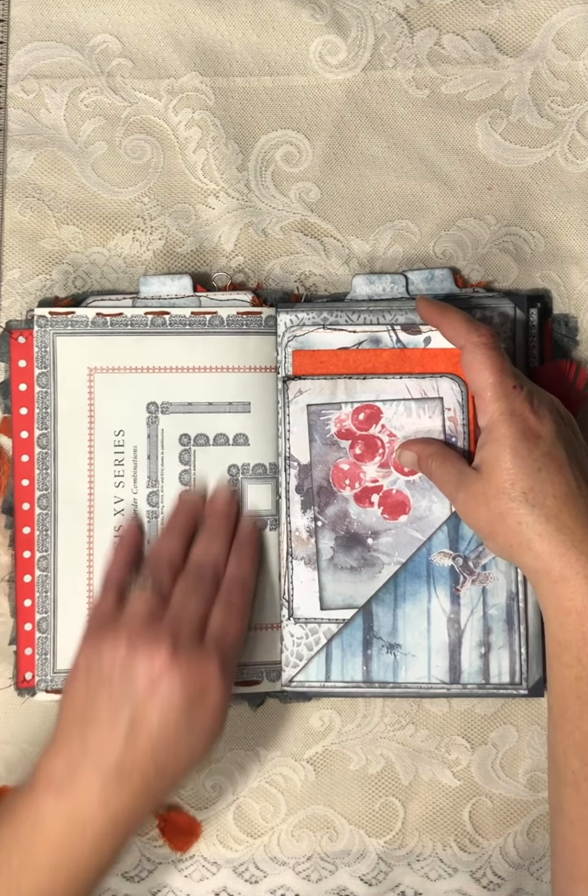Then I collaged a little bit on the back — one of the circles from the kit, a little stamp-size piece from the kit, some pressed paper that matches, another piece from the kit, another tag. I'm planning on stitching this big leaf to this paper; I just haven't done it yet.